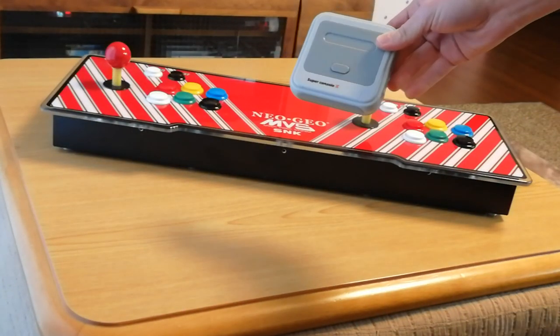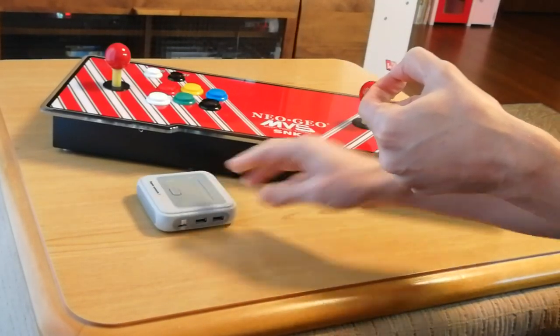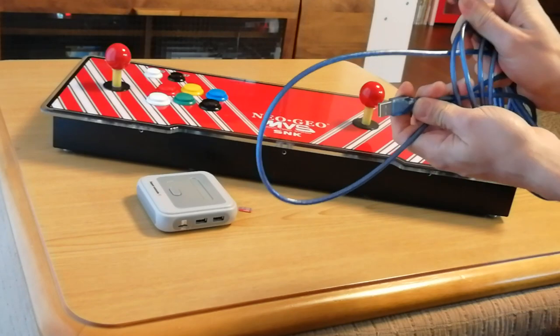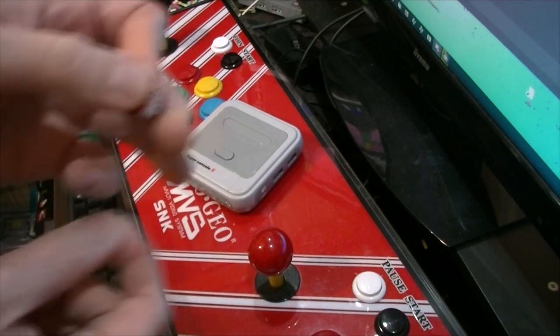What else do we need? We need the Super Console X, or more importantly the MicroSD from it. It'd be a good idea to clone this if you want to use both systems. We will also need a male-to-male USB lead — sometimes they'll come with your Pandora box.